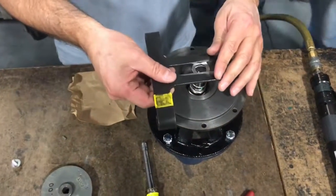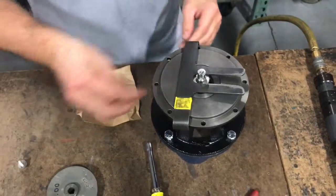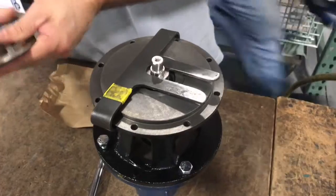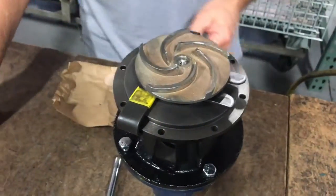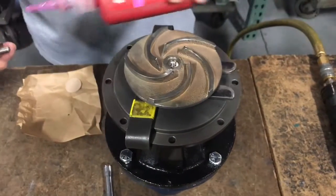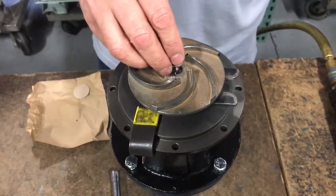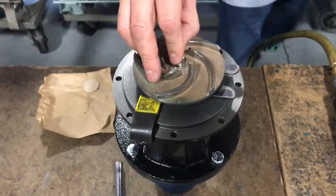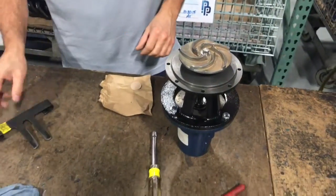After installing the seal spring and spring retainer over the stub shaft and onto the seal, and placing the key into the keyway of the stub shaft, there are two methods to installing the impeller. The method shown here uses an assembly tool to hold the spring tension while installing the impeller. Be sure to use Loctite 222 on the impeller lockdown bolt. When complete, remove the assembly tool.